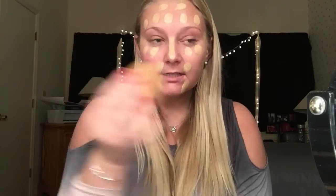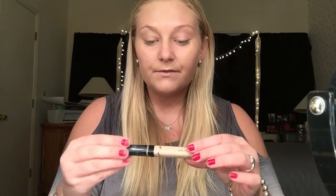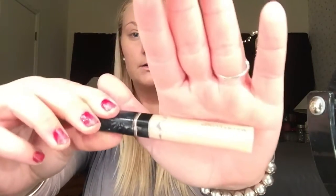I'm going in with my dampened Real Techniques Beauty Blender and blending this out on my face. Once you are done with that, I am going in with the Maybelline Fit Me concealer in 15 Fair. I'm going to go back in with my Beauty Blender and blend this out.